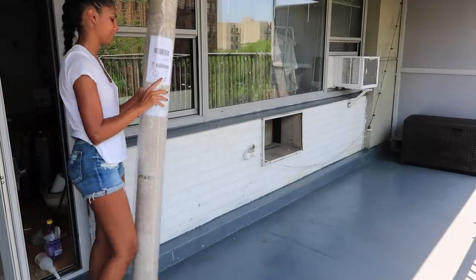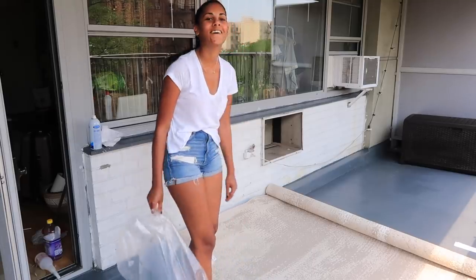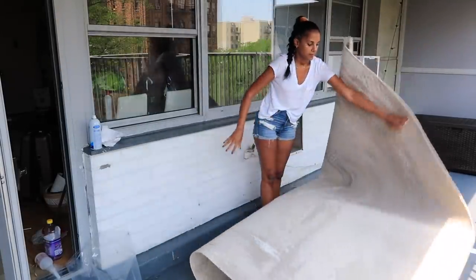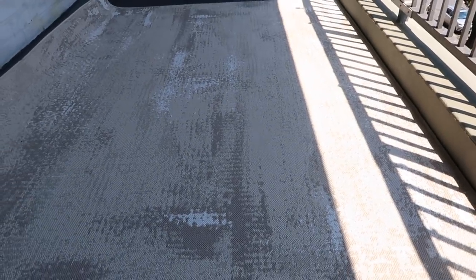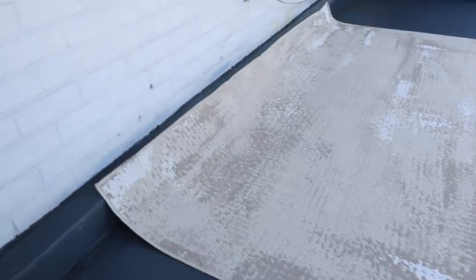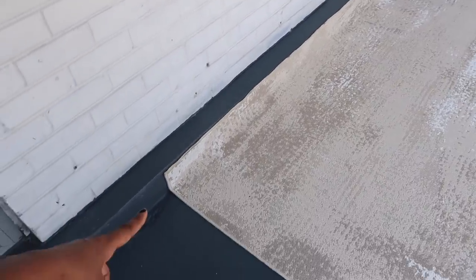Moving on to all the amazing things I got from IKEA, starting with this rug. I struggled a little because it ended up being way too big for my space — I should have measured it but I didn't. The color isn't coming through true on camera but it's a beautiful rug. It was a little too big, so I ended up tucking it into the corner and playing it off with the furniture, and it actually turned out okay.